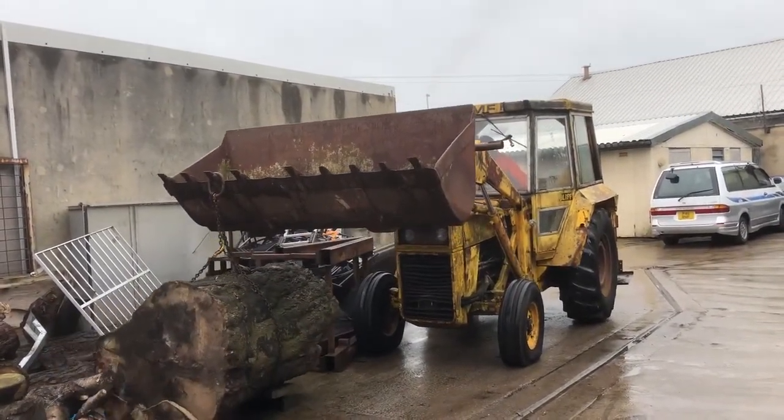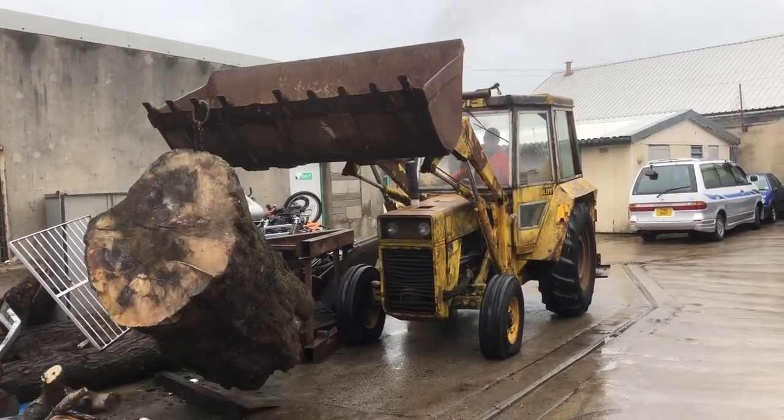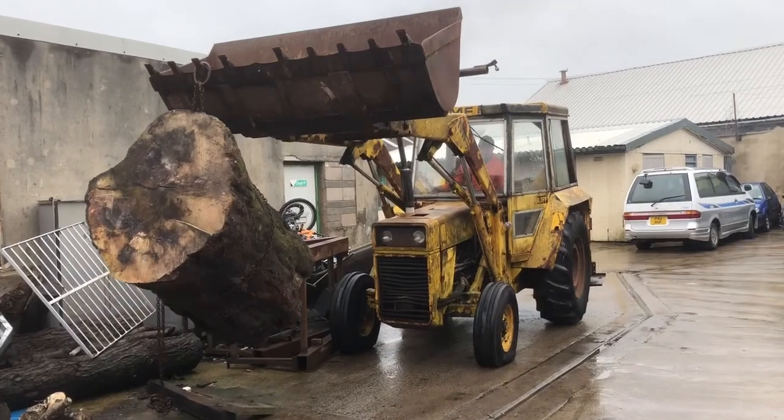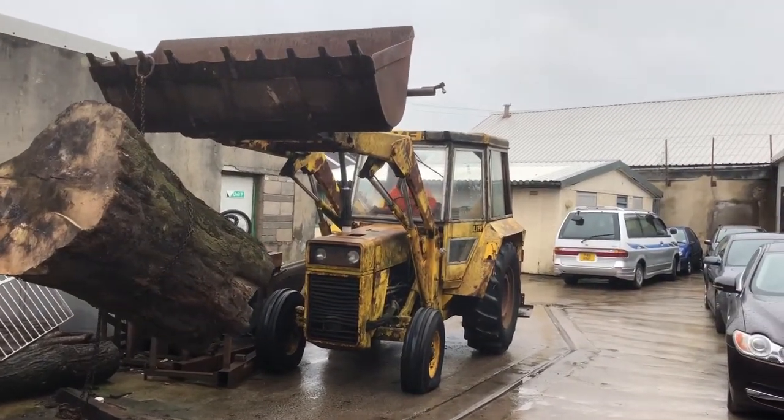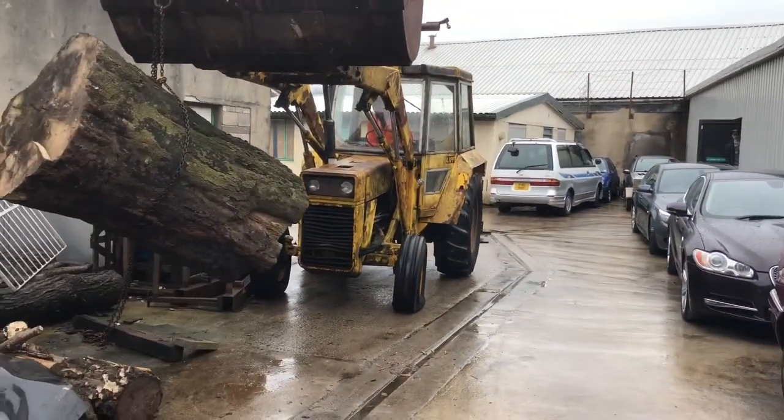After leaving it for nearly a whole year to dry out, we decide that now in April 2018 we should finally get round to converting this big lump of beech into a picnic bench as per our original plans.